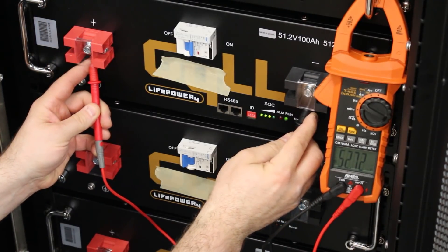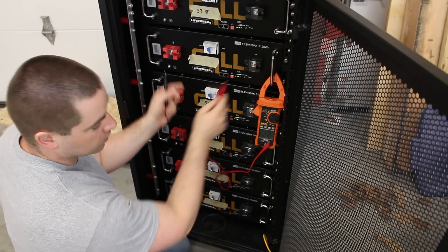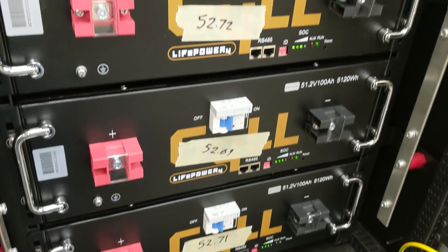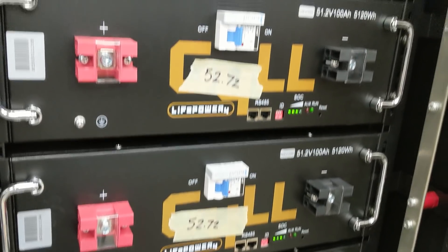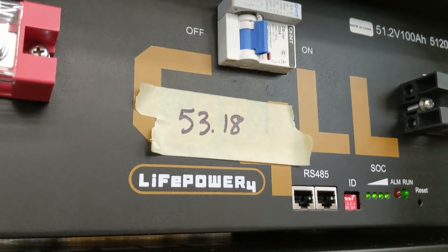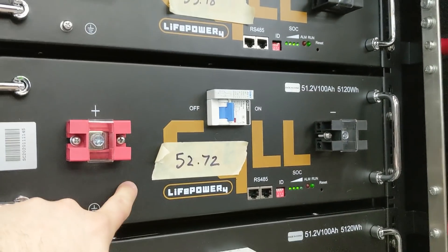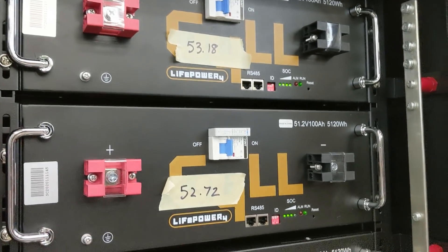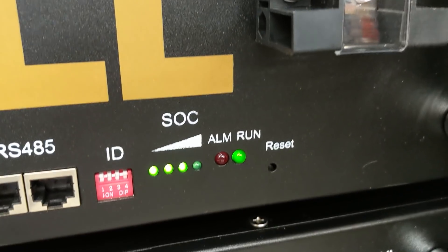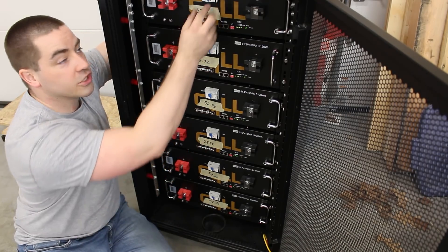We have 52.72 volts, and the voltages all came pretty close to each other. The bottom five batteries are brand new and the top one I've played with — it's charged a little bit higher than the rest, probably at 99% state of charge while the others might be at 75%. You can see that with four LEDs lit on that one and just three LEDs on the rest. So before I do the parallel wiring, I'm going to shut off all the breakers.